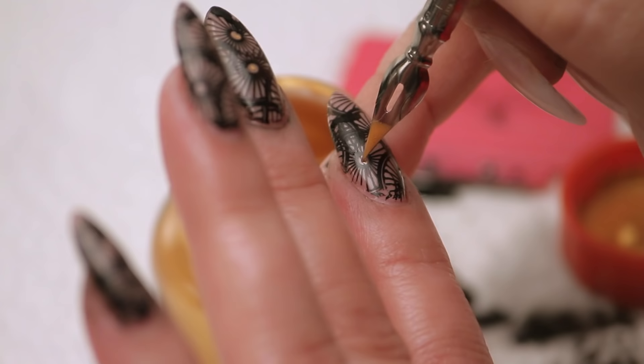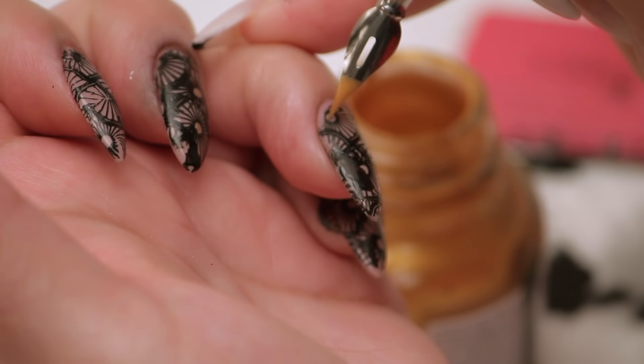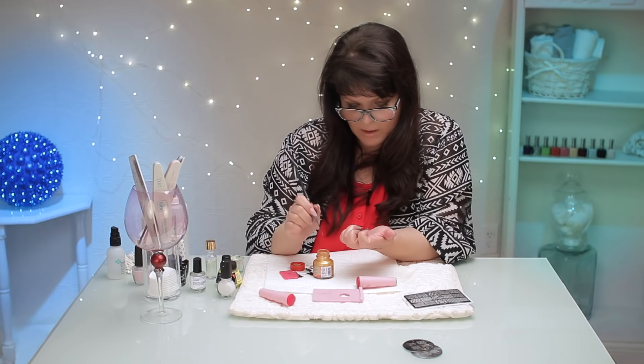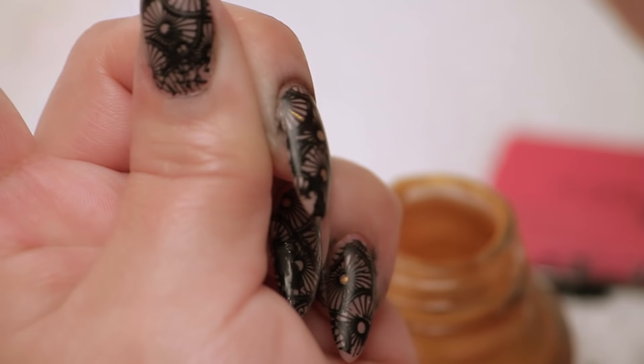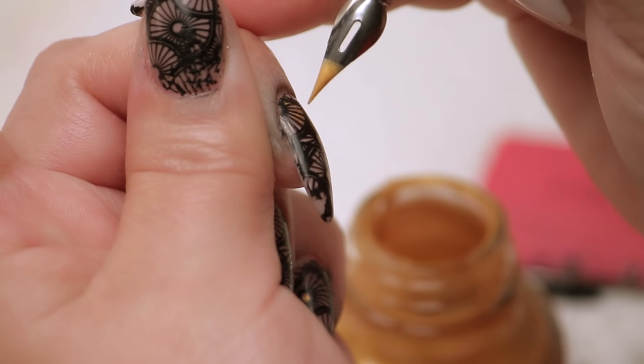Look at that — it just brightens it right up. I don't even know what this design is, but it almost looks like an old clock or something — maybe that's why it's a little steampunkish looking. So I'm going to take some of these fan parts. Now don't go over the black parts, you're just kind of coloring in, just in between. How to get an intricate look so easy, without really having to be that really good at art.